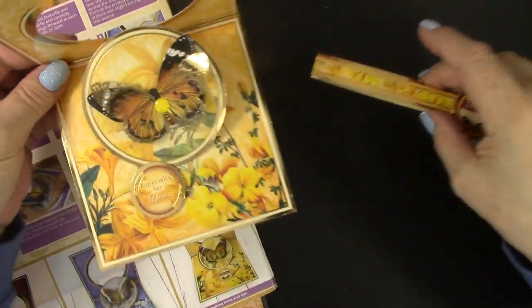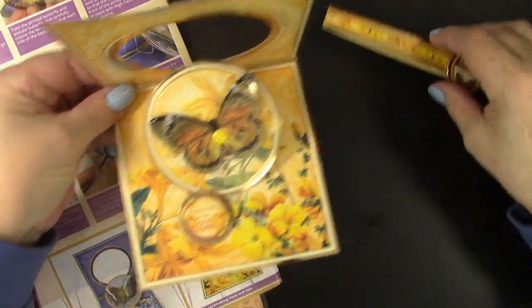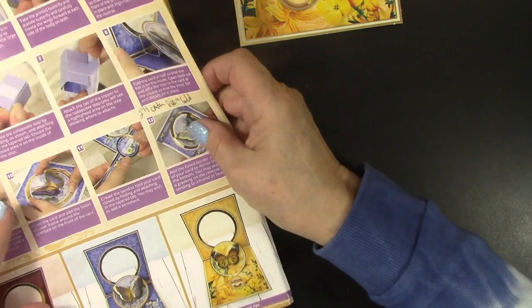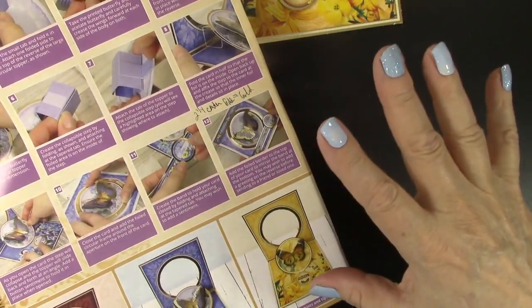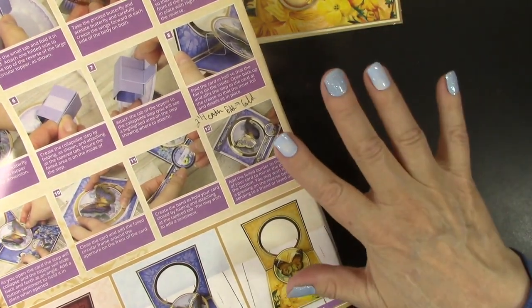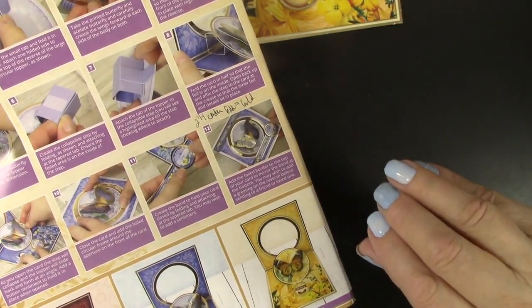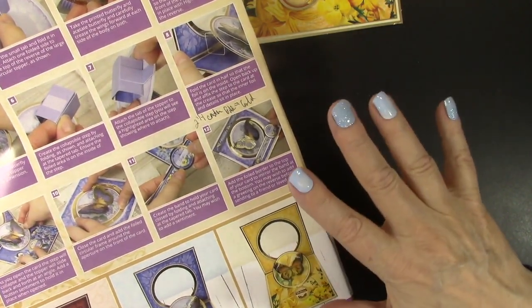All the pieces are there and some very good instructions to make this. I got this kit from Hunky Dory at Paper Wishes. All the card examples I show you will be on my blog, and there are links to those blog posts and the products featured in the description box, so make sure to check that out.